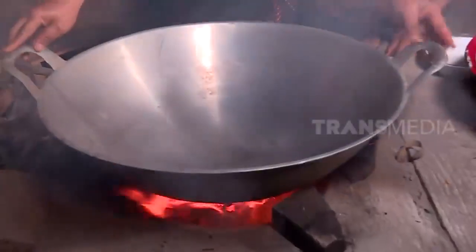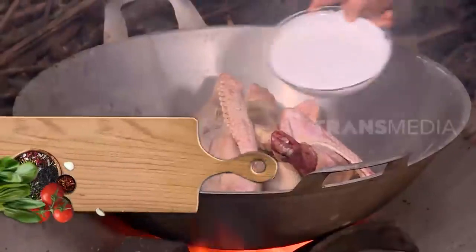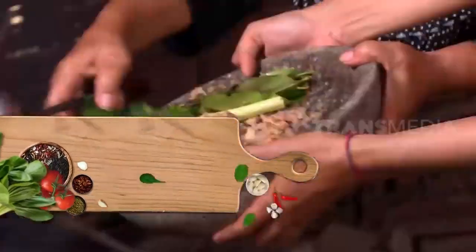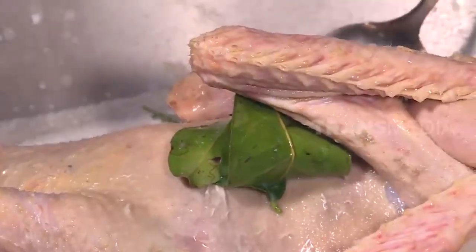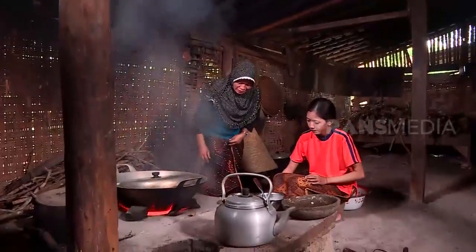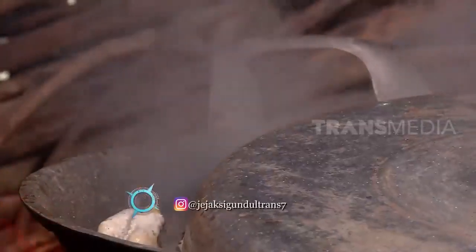Dagingnya lebih besar dan lebih menarik. Ciri utama masakan lingkung itu bisa dilihat dari tampilannya — saat dimasak, daging dibiarkan dengan bentuk utuh seperti ini. Dalam adat Jawa, lingkung biasanya disajikan saat perayaan hari besar atau acara selamatan. Lingkung berasal dari kata menekung yang berarti berdoa kepada Tuhan dengan kesungguhan hati. Selanjutnya, angsa dimasak dalam air santan yang sudah diberi bumbu lengkap, kemudian diungkep sampai santan dan bumbunya meresap ke dalam daging. Paling enggak harus menunggu sekitar 2 jam sampai ingkung matang.